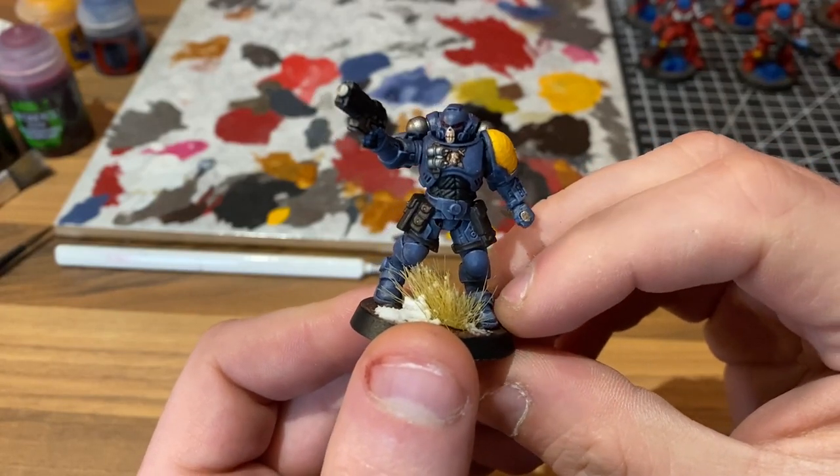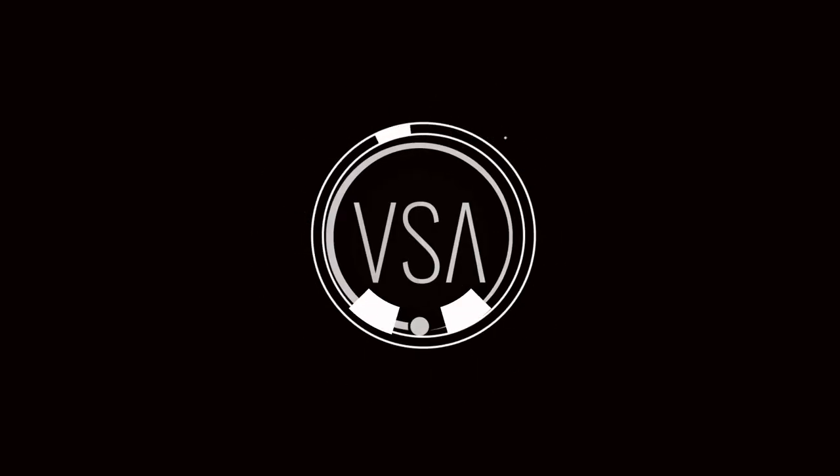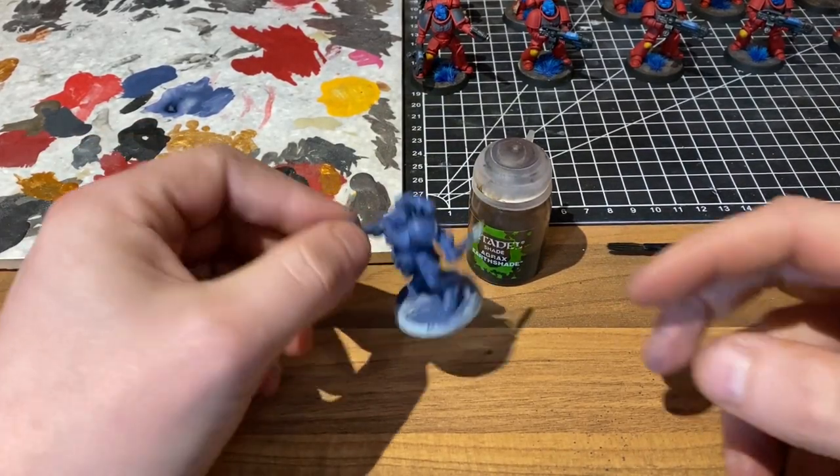Hello everybody, my name is Oli. You are watching Void Space Alpha and today we're going to be speed painting some Space Wolves. So with introductions out the way, let's dive straight in.